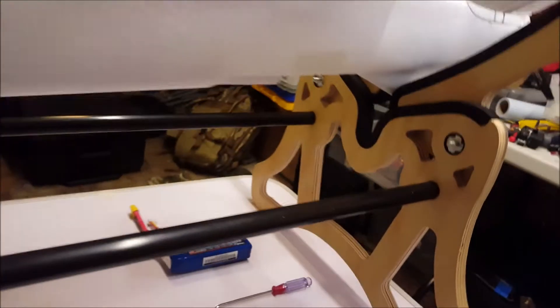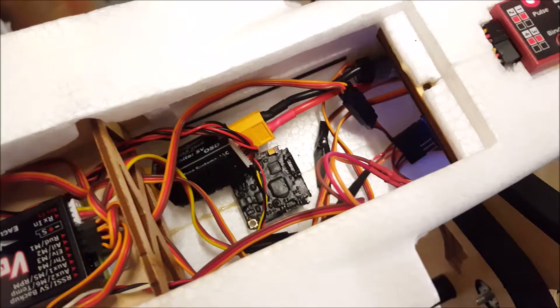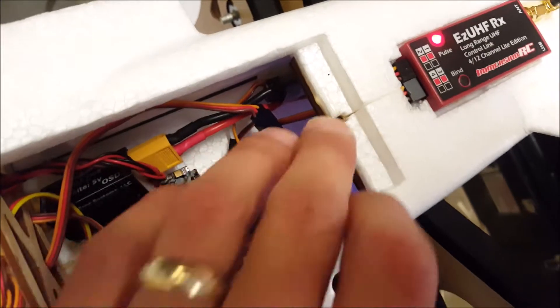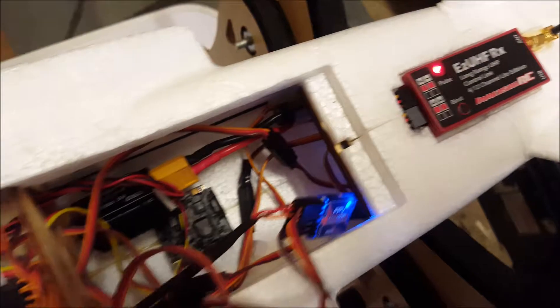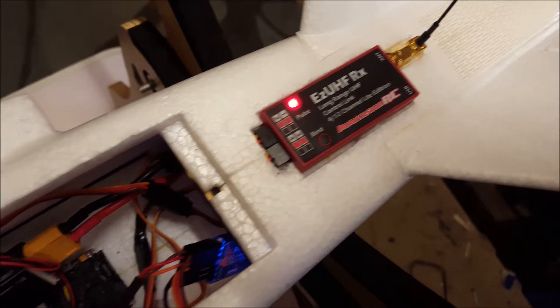You can see the camera poking out, and I've got a Hobby King. Let's have a look inside. That is plugged into a Hobby King 3-channel video switcher, which goes into channel 3 on my EZ UHF.